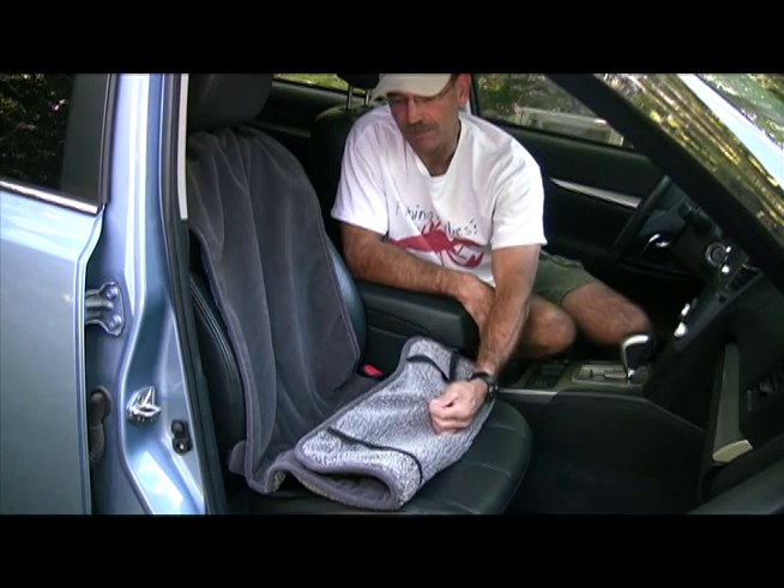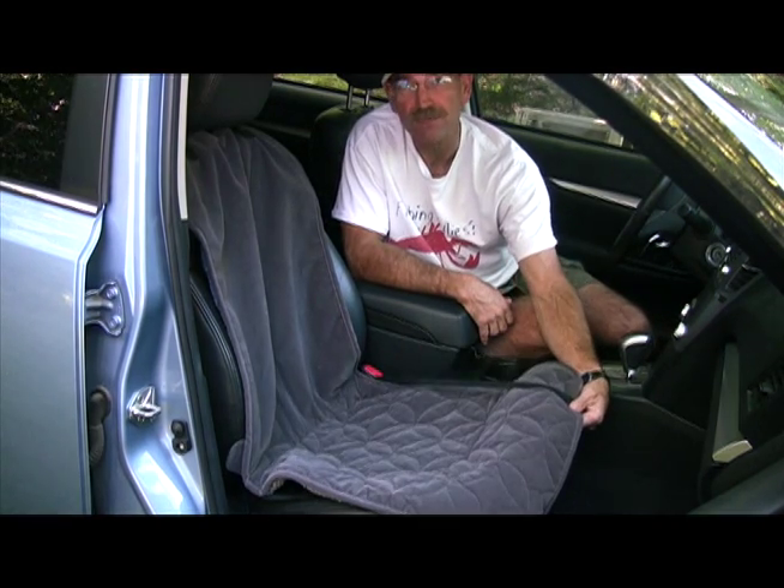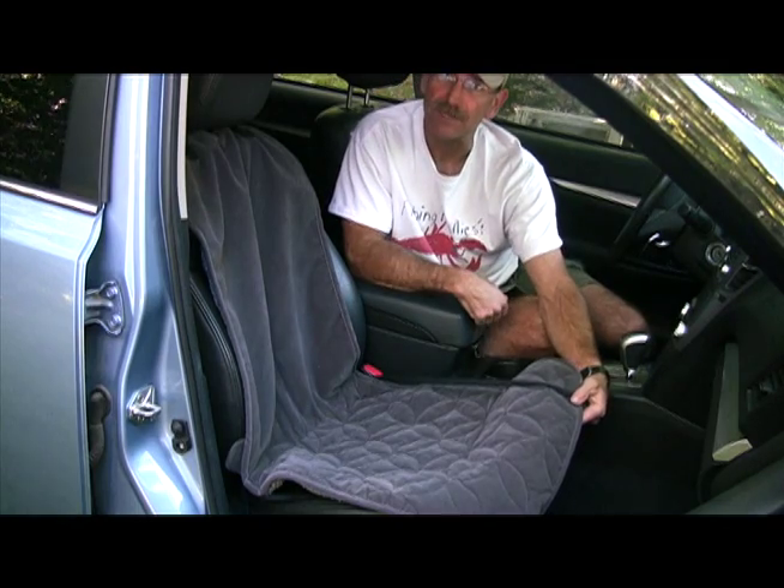The protector is reversible. It's got a berber fleece side as well as a microfiber side. I'm going to install the microfiber side first.